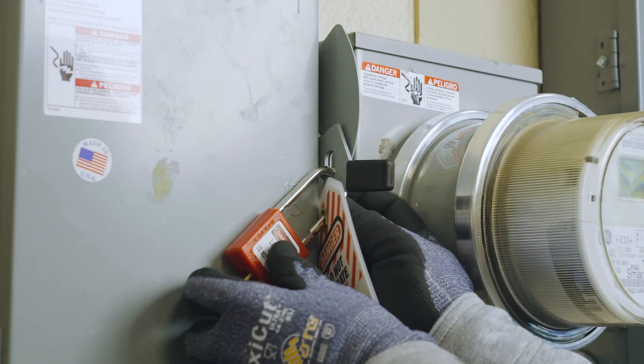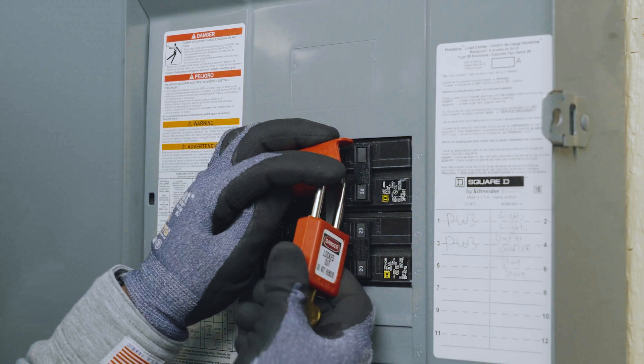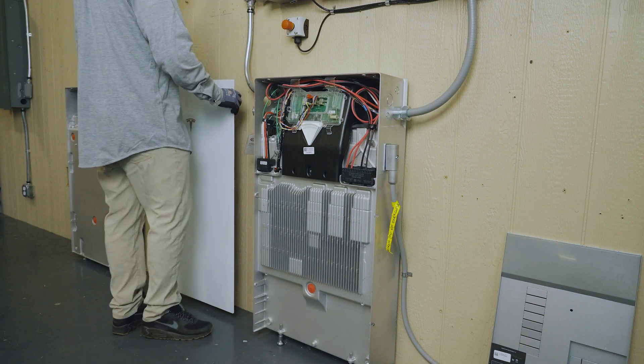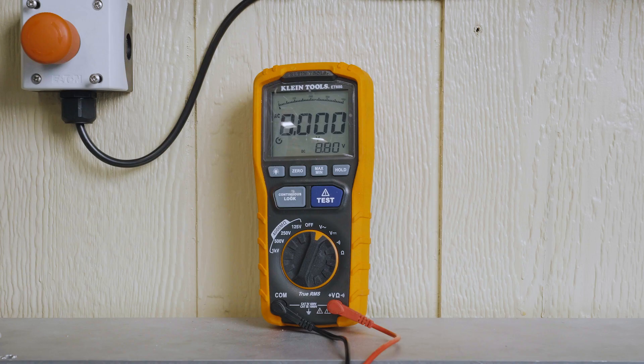The Powerwall 3 lockout-tagout procedure is used to isolate Powerwall from internal and external energized components, allowing for work to be performed safely on the unit. This video serves as an overview of the steps to complete the lockout-tagout procedure.